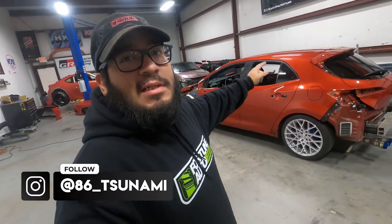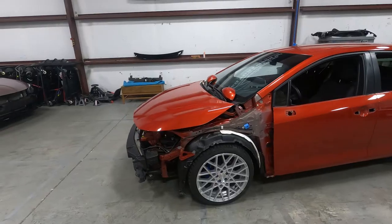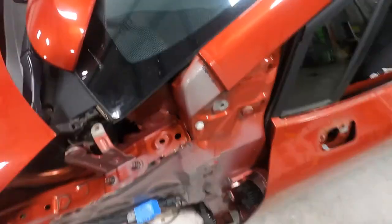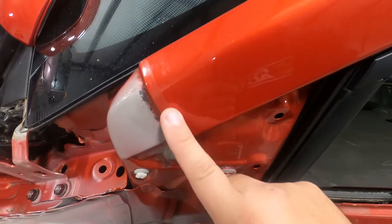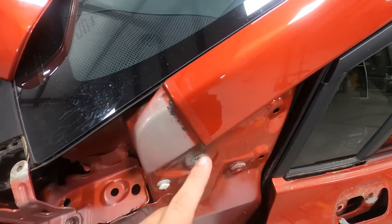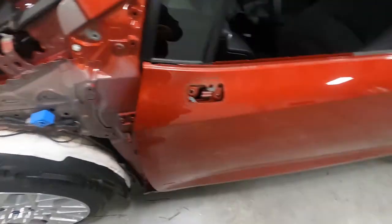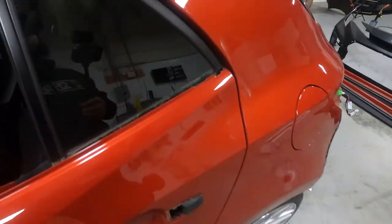We got everything cleaned up. There's going to be some more deep cleaning since this car looks like it did sit for a while. It was previously wrapped — a little bit more work than expected. We had to take the fenders off, which typically I don't do. The previous shop that wrapped it used a lot of adhesion promoter and a lot of unnecessary areas — I would never put promoter here. They put it like under the hood, on the fenders as well.